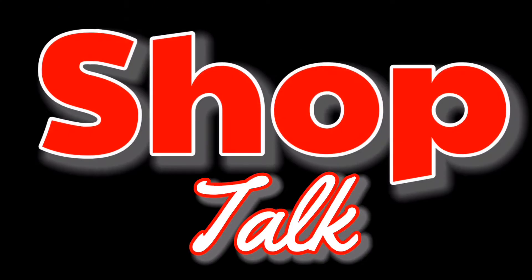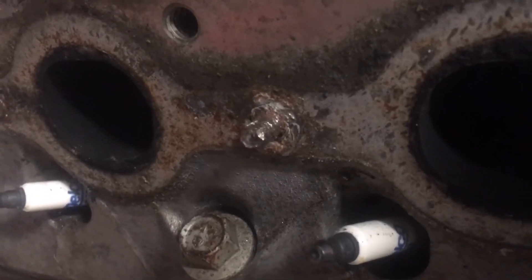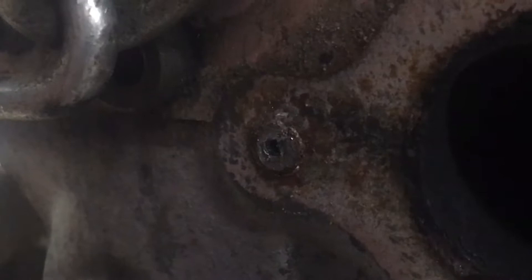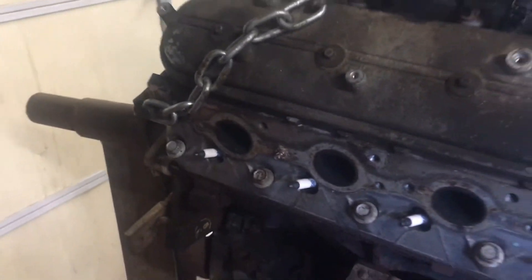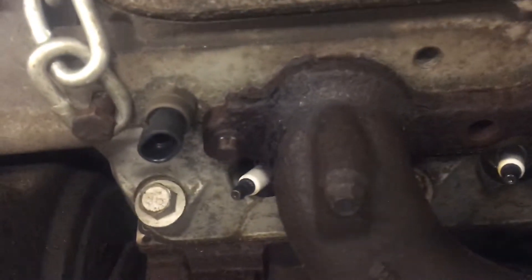Today on Chop Talk we're going to remove some broken exhaust manifold bolts with a welder. Recently I had someone bring me a 5.3 GM to try and get some broken exhaust manifold bolts out of. It had some bolts broken off sticking out of the head, one they tried drilling a hole through, a couple broken off flush with the head, and one bolt they rounded the head off on — and because of that they couldn't remove the exhaust manifold.